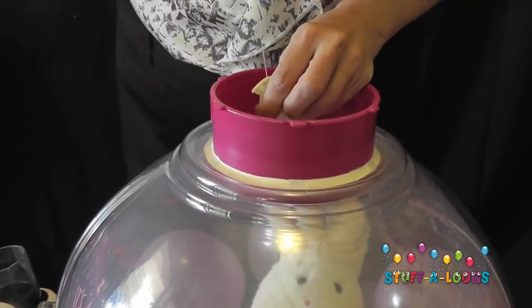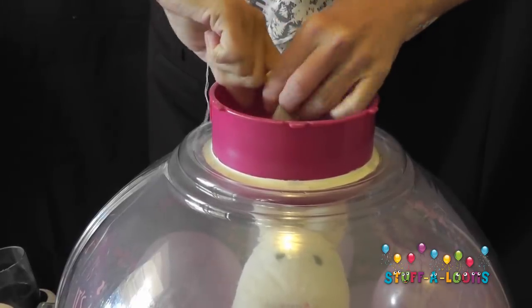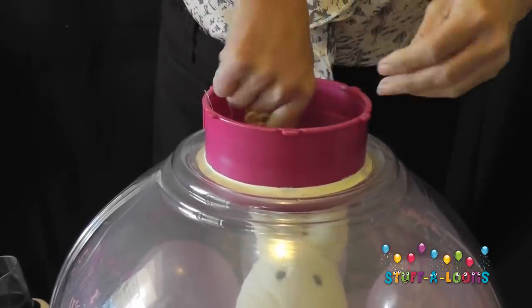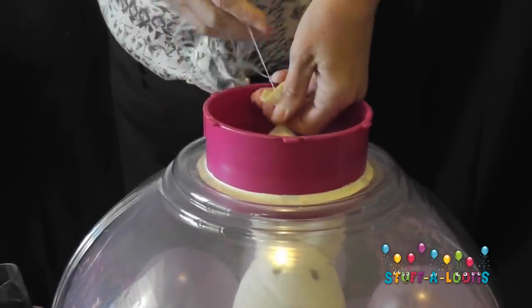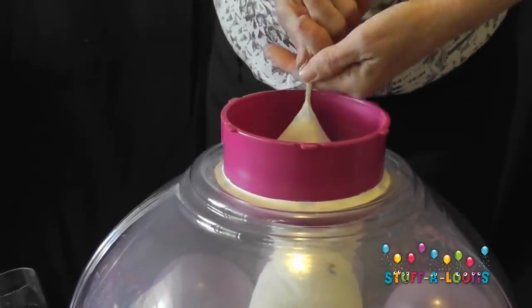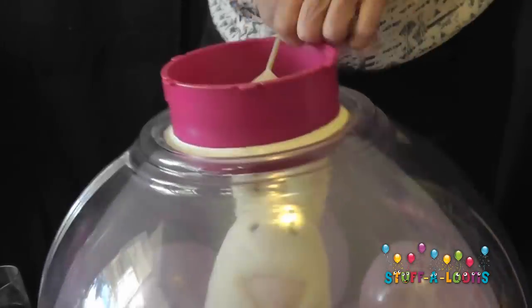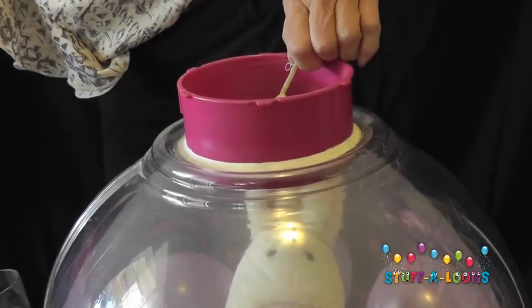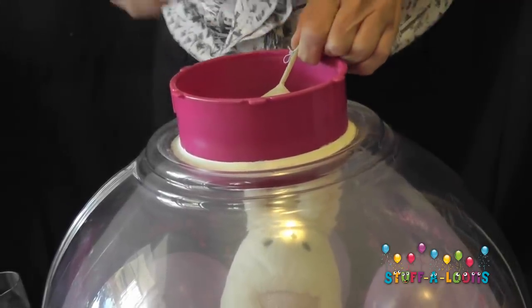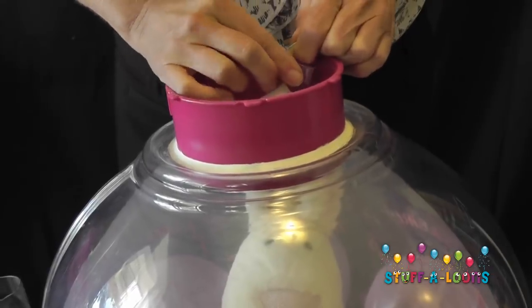I've grabbed my cotton and pulled up my teddy bear, and I'm going to start twisting the neck of the balloon to seal it. I'm twisting it around, giving it a good half a dozen to a dozen twists to make sure it's nice and solid.